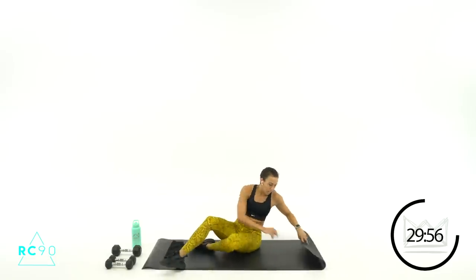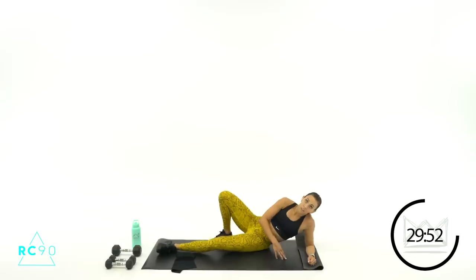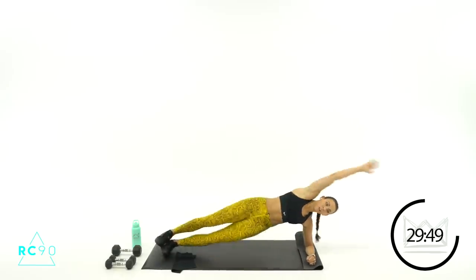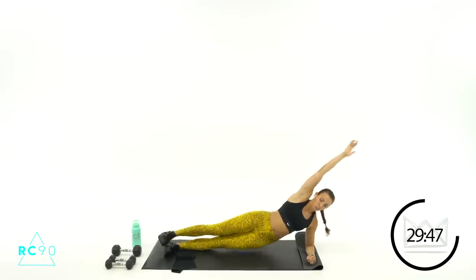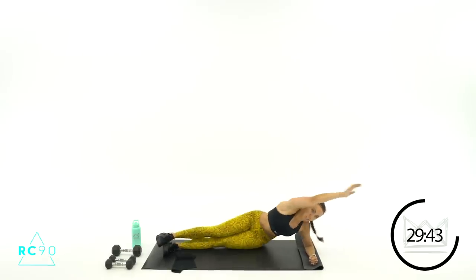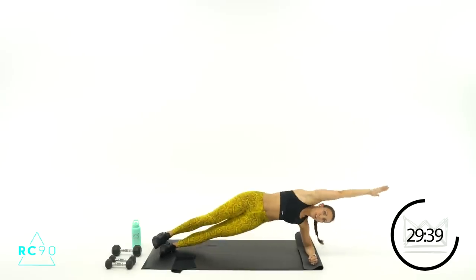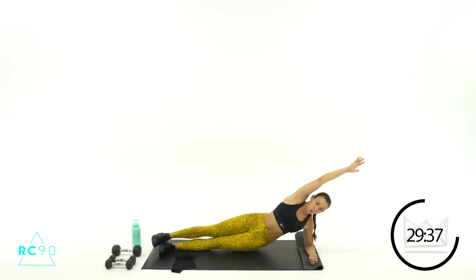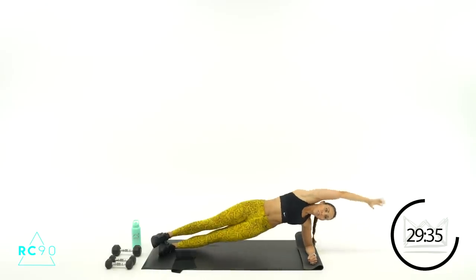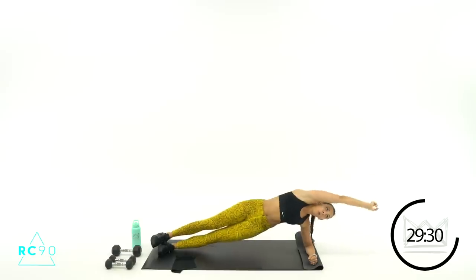Come on over to the other side. Let's go in three, two, one — here we go! Make sure you're not pushing your hips backwards and forwards — they're just going straight up and down. Six more seconds — five, three, two, one.